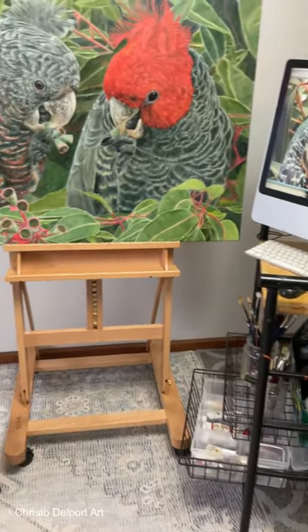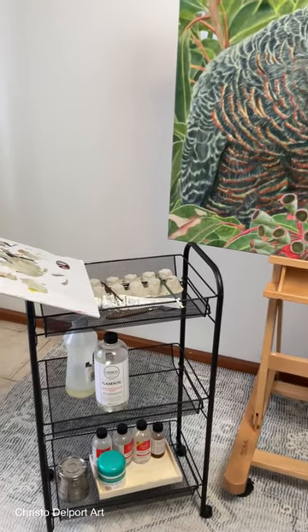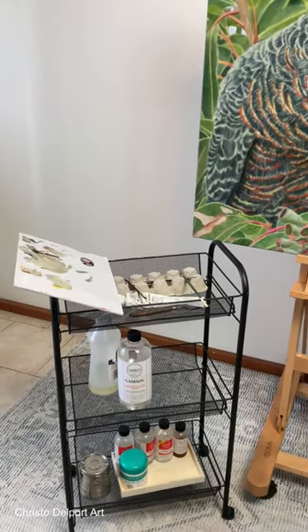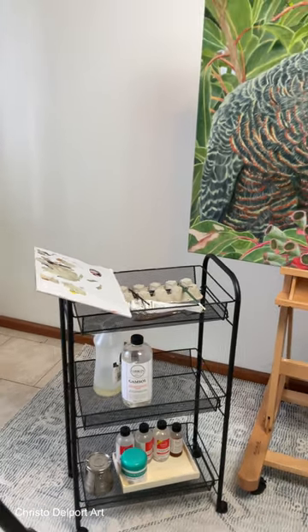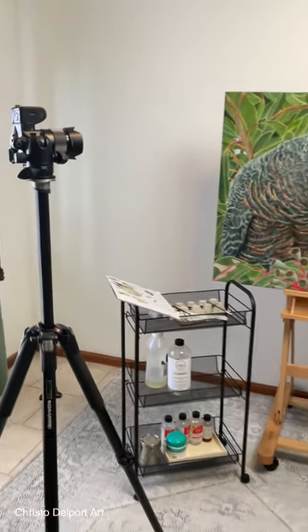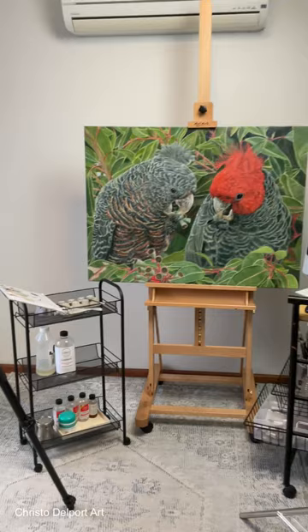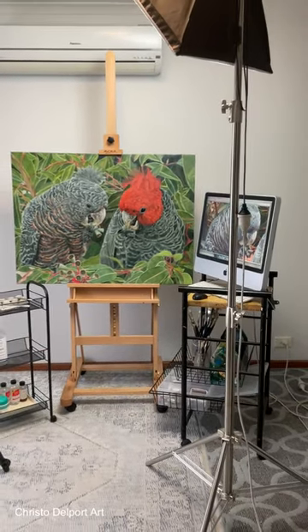On the left hand side I also have a very light trolley with my palette, where I can store my brushes while I'm working. I've also got a camera close by in case I want to film anything.